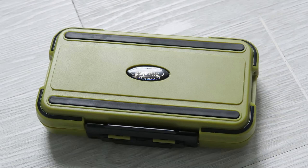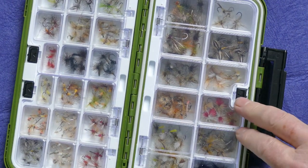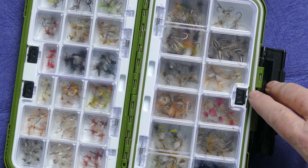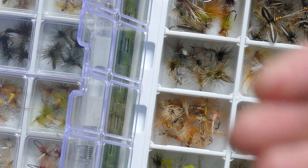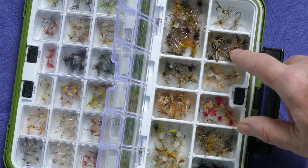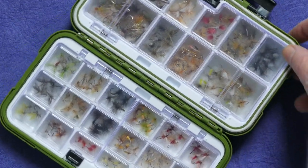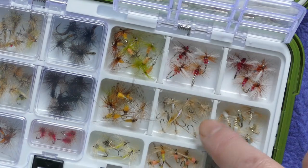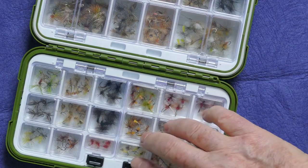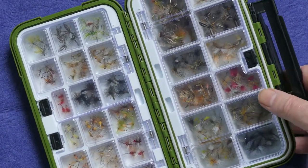This is a new box I got from China — I like these a lot. When you first open them up you're not going to lose anything, though you should be cautious when removing flies because the wind will whip them away. They're lovely for dry flies because you're not crushing your hackles. On the opposite side you've got smaller partitions and you can remove these divided partitions to make the sections as big or small as you want.